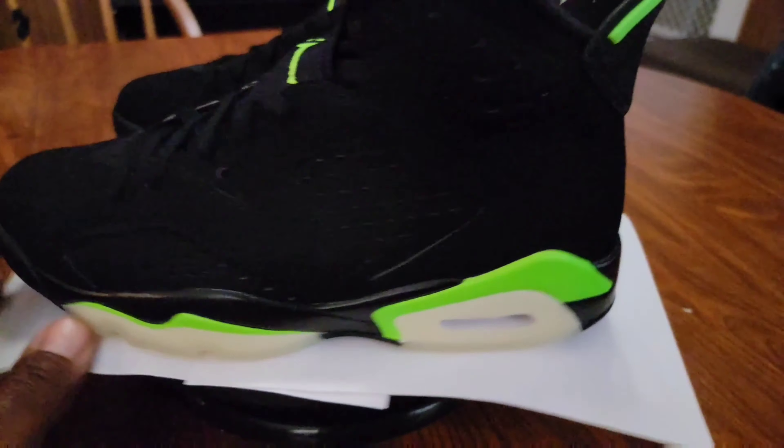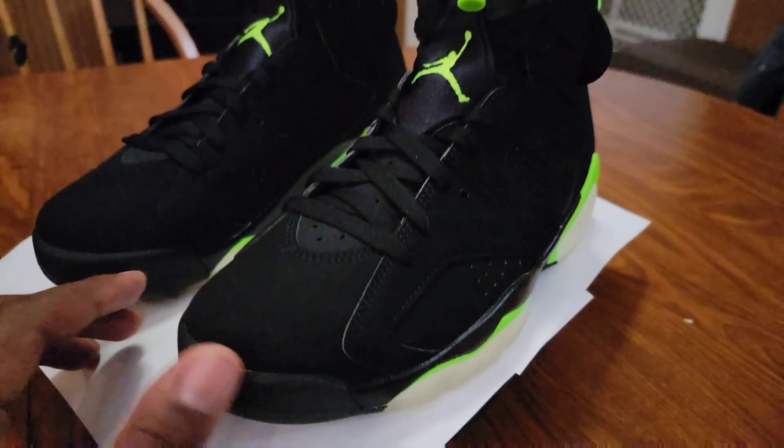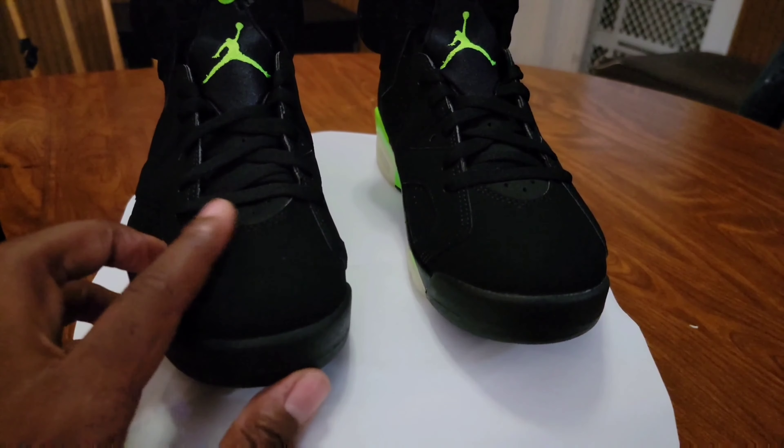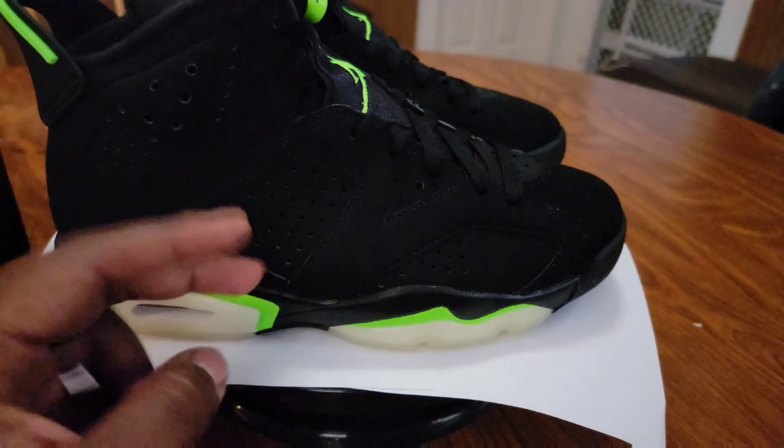All right, so these are your Jordan 6 Electrics. Depending on your size, they may or may not glow in the dark. I might come back to these in like a year or two and cop them if I don't have anything else I want to grab. But until then — don't go with the flow, be the flow. Peace.